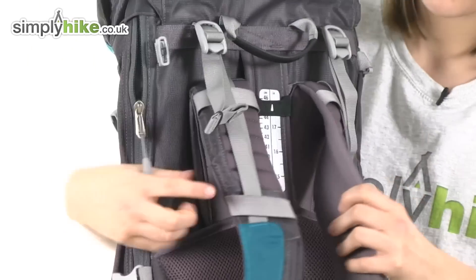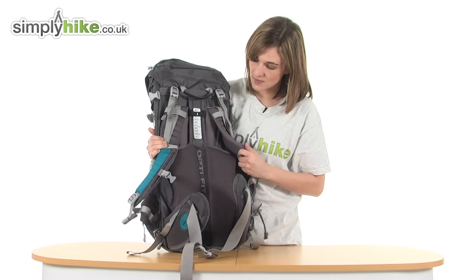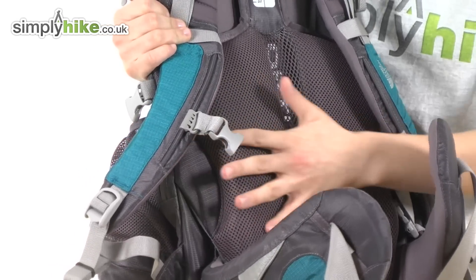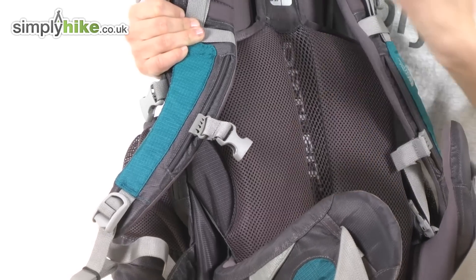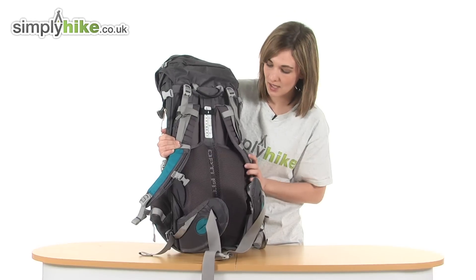The shoulder straps are also very thick and quilted. Looking just behind them, there's a vertical mesh back panel. This is incredibly thick and quilted, and very soft, so it'll be comfortable and give your back support. The channeling there will allow cool fresh air to circulate around, keeping your back comfortable and keeping you cool.